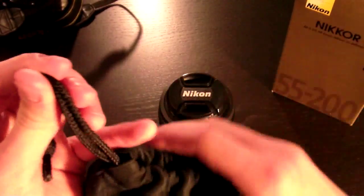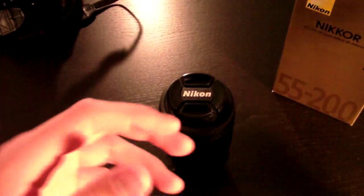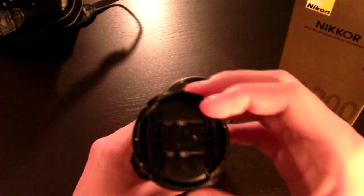The bottom part of the case is hard so it stands up straight. It closes with these two little ties. It's pretty much meant for if you don't have a case and you still want to protect your lens. And right here is the lens cap.